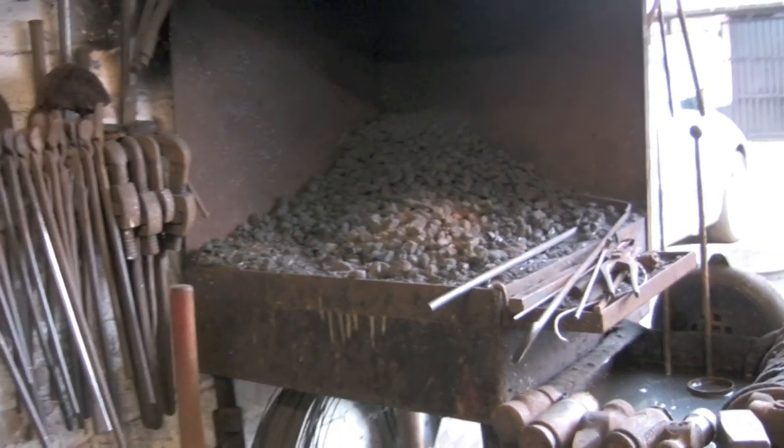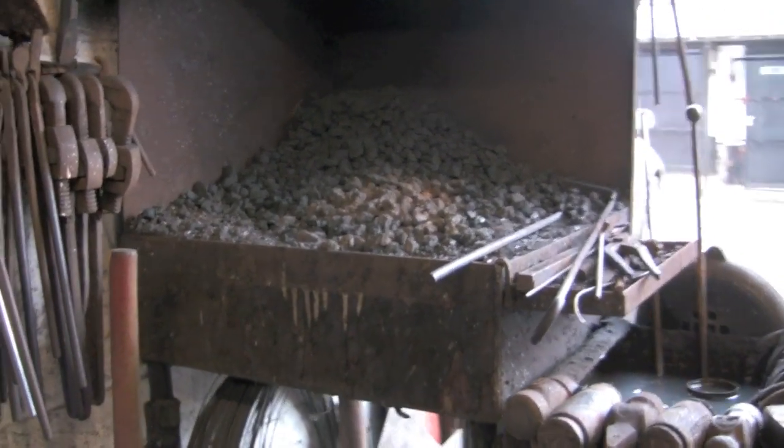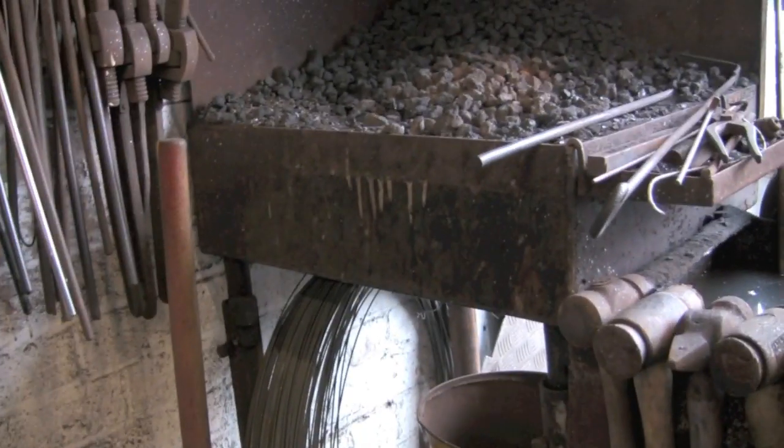Hi guys, a very quick one today. I had a couple of people ask for a quick look around the forge. It's not very exciting so don't get too disappointed.